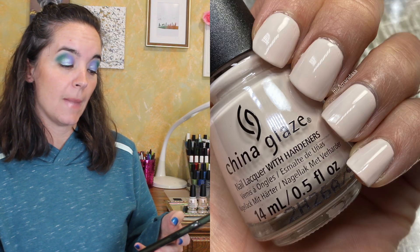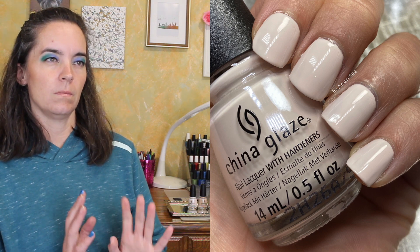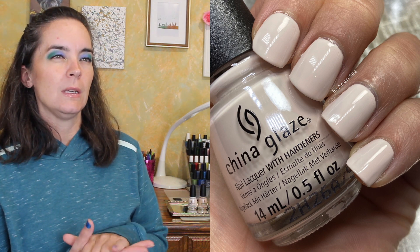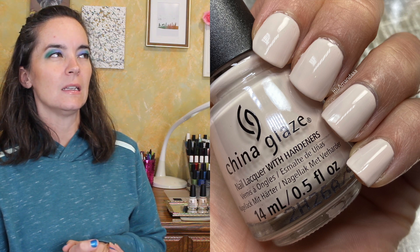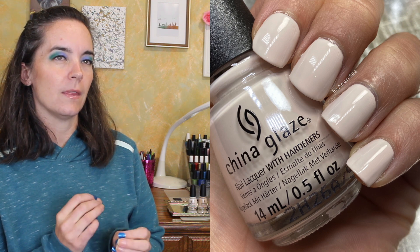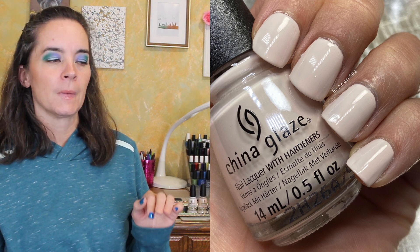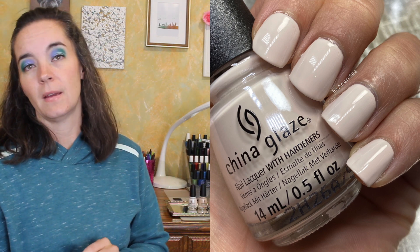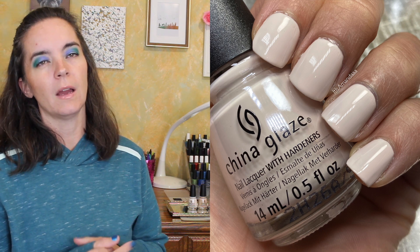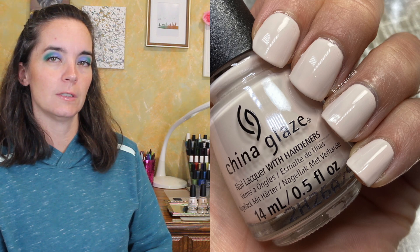Coffee First, People Later is described as a creamy frothy beige, which is accurate — it's not a white polish, it's definitely a creamy beige color. This one didn't have the greatest formula; it needed three coats to be completely opaque and didn't level that well, and it was a little bit thin. It wasn't terrible, but I would choose a different cream over this one. That is three coats of Coffee First, People Later.